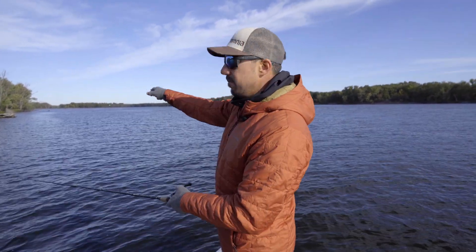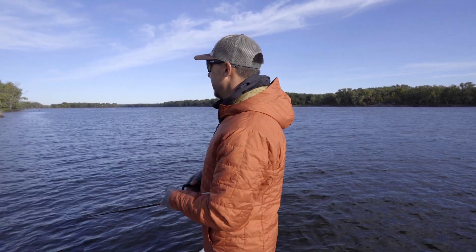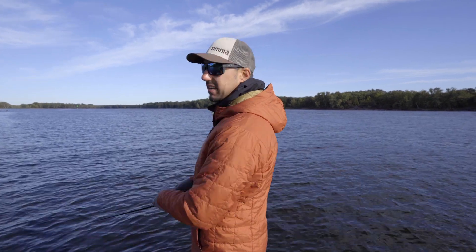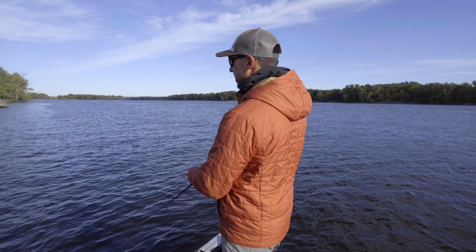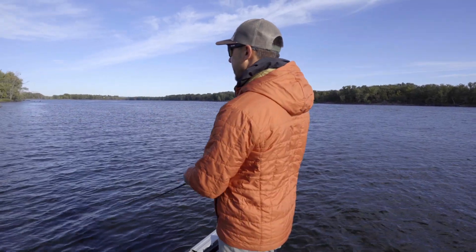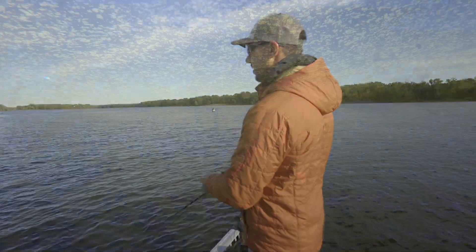You just make a medium to long cast. It's usually an unweighted soft plastic bait, so you got to count a couple seconds to let it get down, and then it's just short twitches of the rod tip. Keep your rod tip down, pointed towards the water, and just short twitches back to the boat.